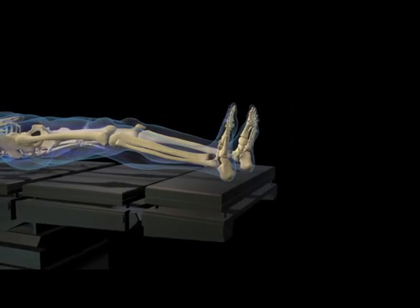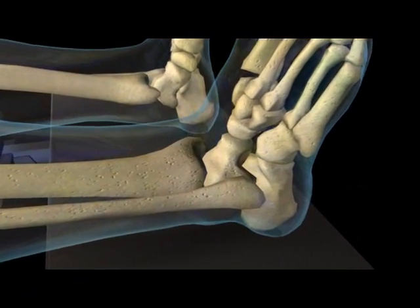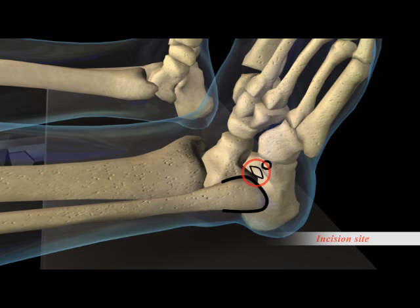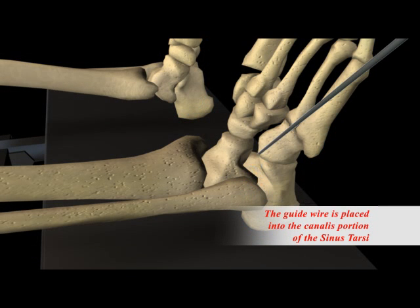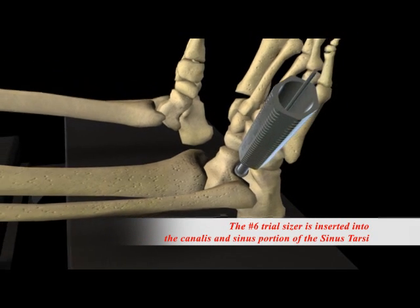These are the trial sizers and driver needed for the procedure. This is performed through a minimally invasive procedure using either local sedation or even a local anesthetic placed just into the foot. A small incision is made over the sinus tarsi, and at this point superficial and blunt dissection is carried down through the sinus tarsi. A guide wire is placed within the canalis and sinus portions, and then a trial sizer is inserted.